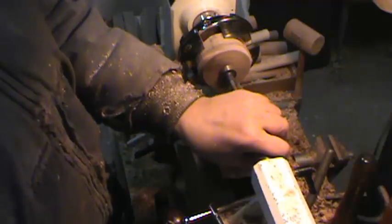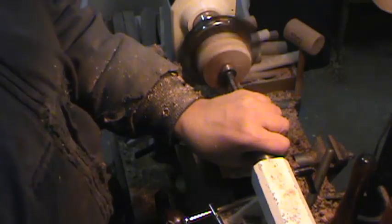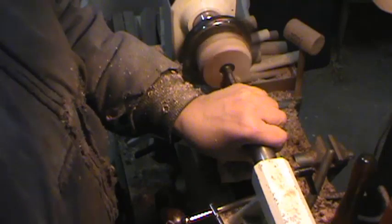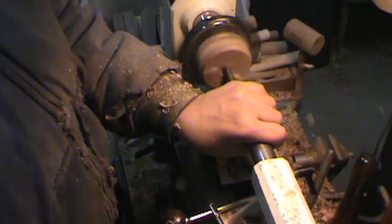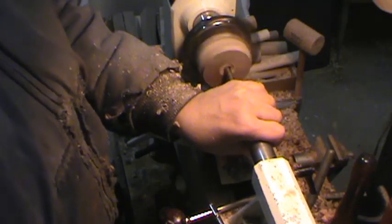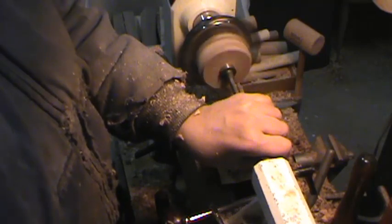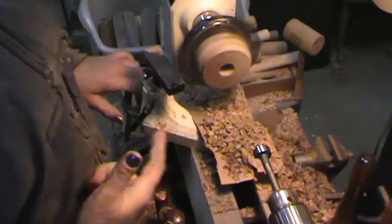I'm going to bring my Forstner bit up to the center here, lock it down, and get ready. I've got my lathe on a slow speed — not where I normally run it for other projects, probably around 870 RPM or so. I've got a mark on my Forstner bit that tells me how deep to go, and when I get to that mark, I know I'm deep enough. Generally you want to drill these a little deeper than whatever your thread sticks out on your headstock.